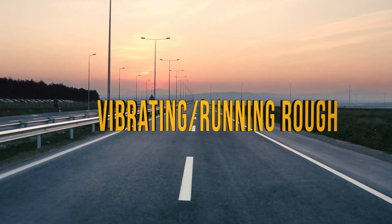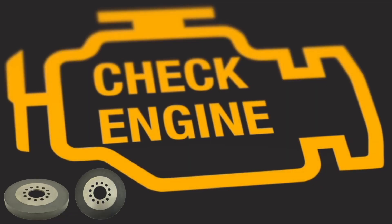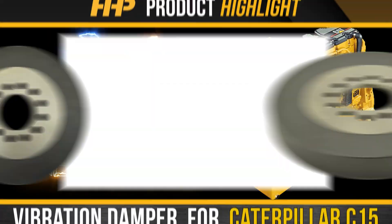Is your Caterpillar C15 vibrating or running rough? Noise under load? You may be in need of a crankshaft vibration dampener replacement in your C15. Minimize downtime and negative impacts to your revenue. Fix your C15 the right way the first time.